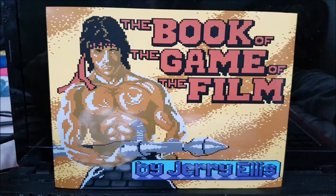The book we're looking at today is The Book of the Game of the Film by Jerry Ellis, as you can see. As soon as I saw this book announced, it was something that appealed to me straight away, because I've always been a fan of games based on movies ever since growing up.